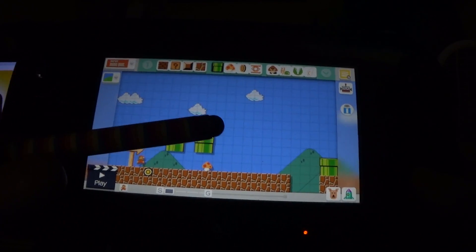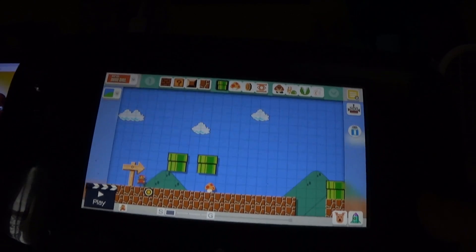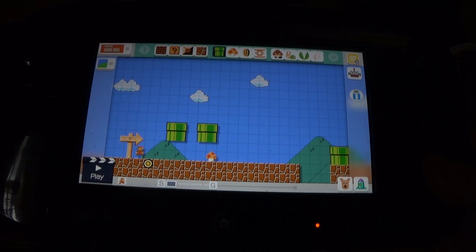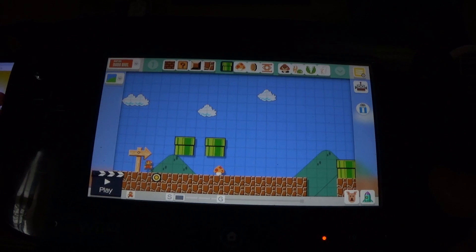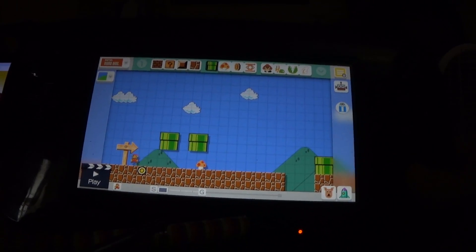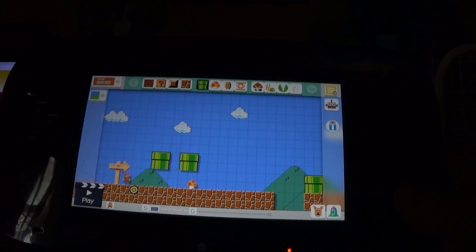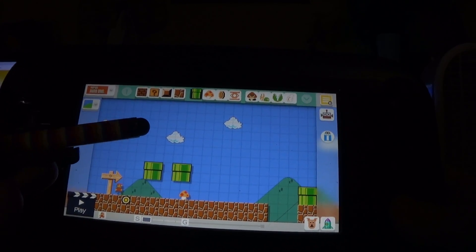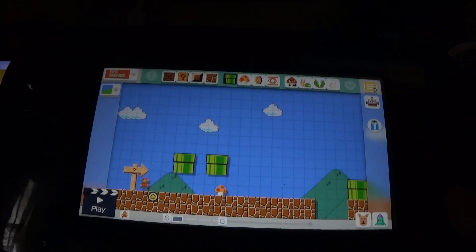The only stylus that Switches can use are these types. So as a result, that's a slight negative towards Mario Maker 2, because Super Mario Maker on the Wii U gamepad can use the stylus, as you can see. So that's a big benefit.